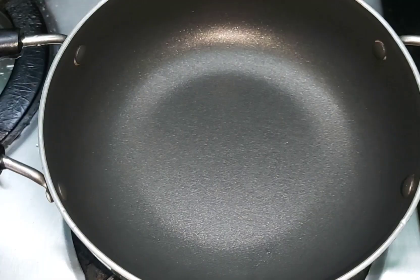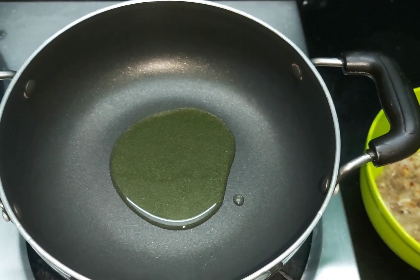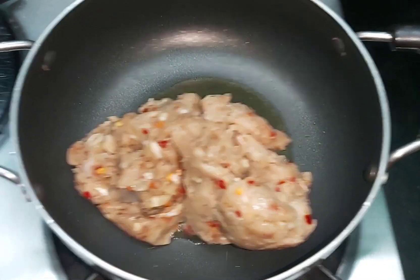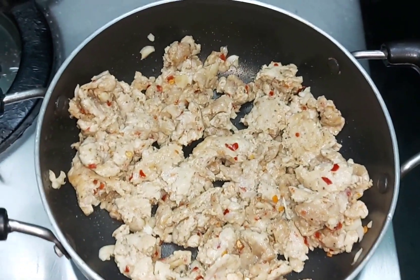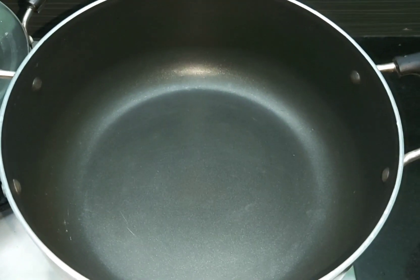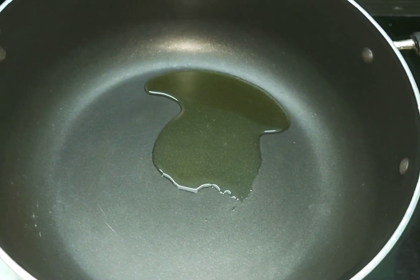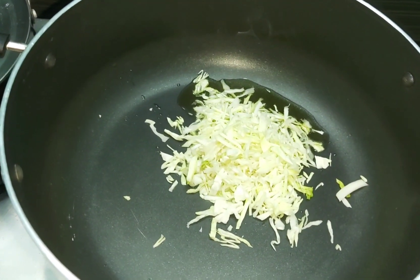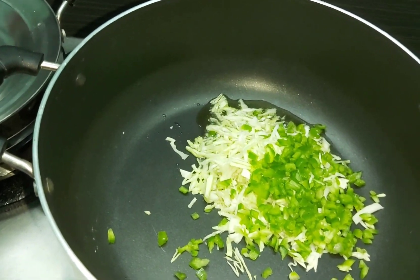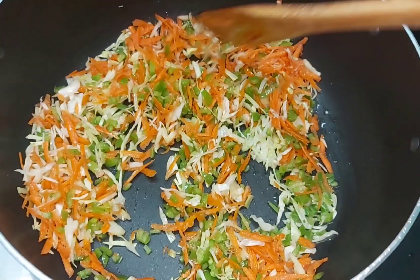After half an hour, we add 2 tablespoons of oil. We have cabbage, capsicum, and carrots — we have all of them chopped and ready.